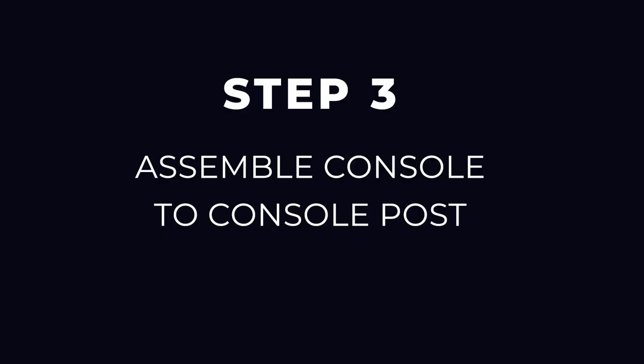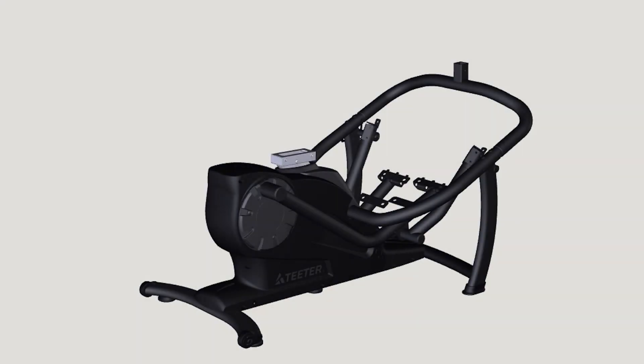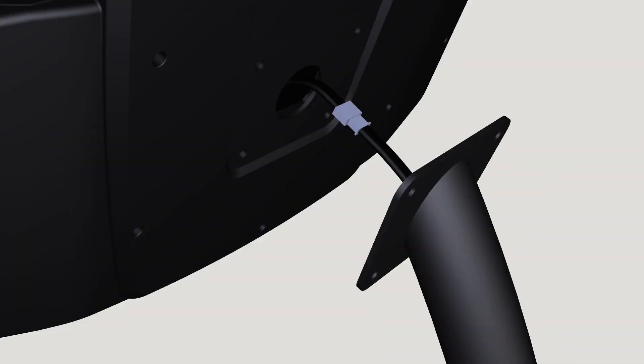Step 3: Assemble console to console post. Important: do not pull or pinch the console wire during installation. Connect the console wire between the console post and the console.